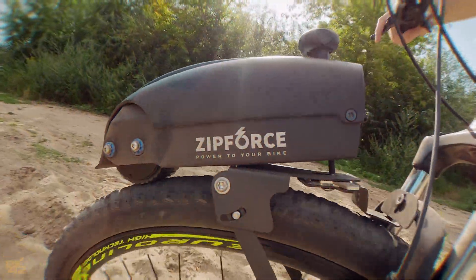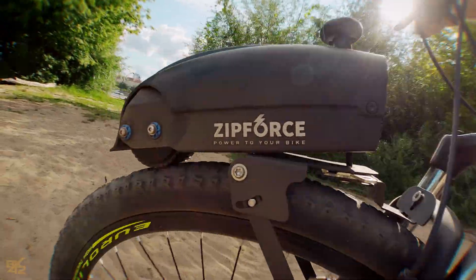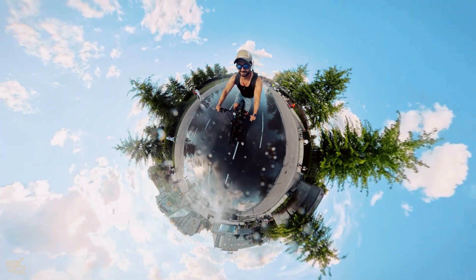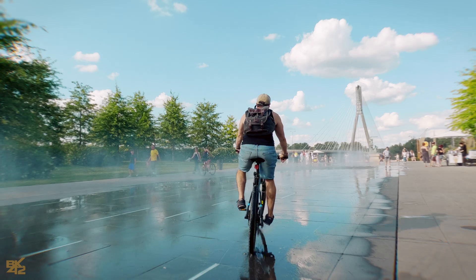Now that the bike's all dirty, it's time to wash it and take it for a spin in the wet. Let's get wet.